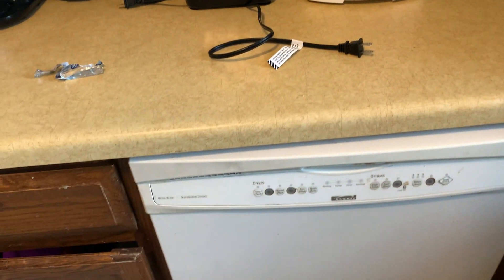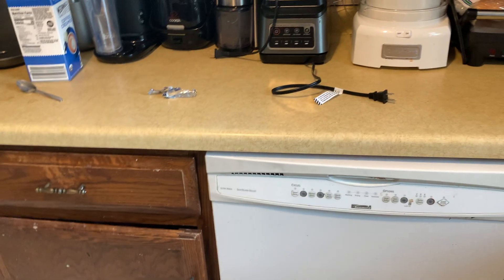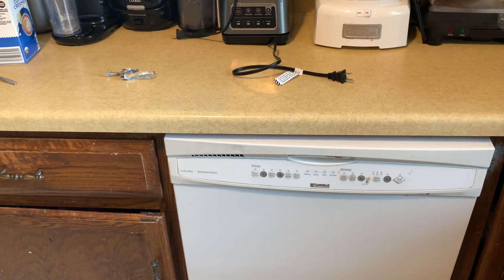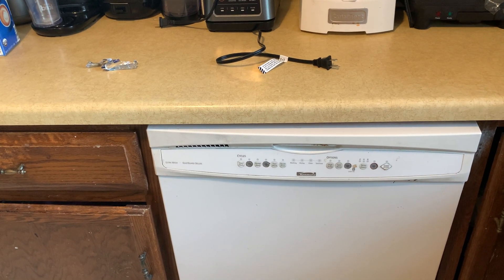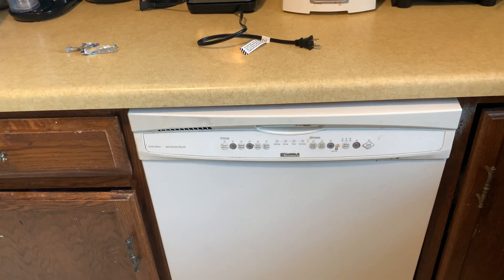Close it up and then start your dishwasher. They work well — they clean off caked-on food and stuff from your dishes. Thanks for watching.